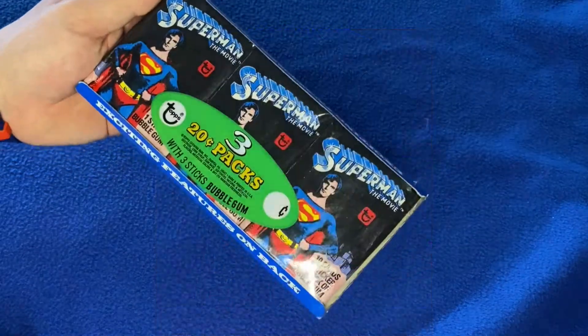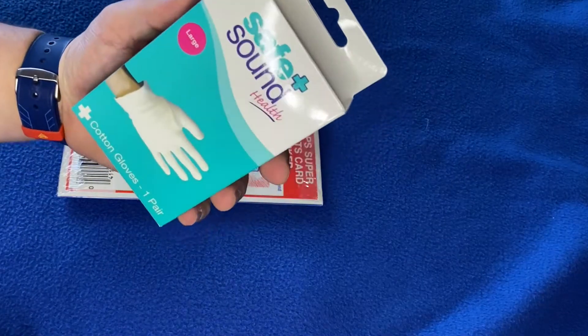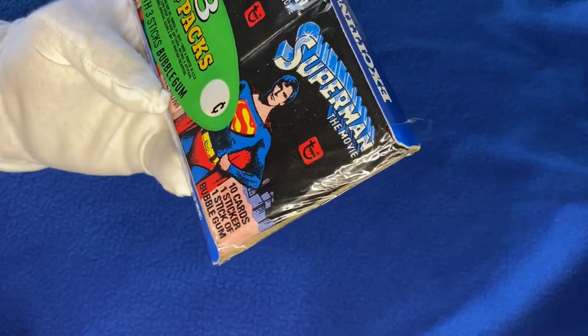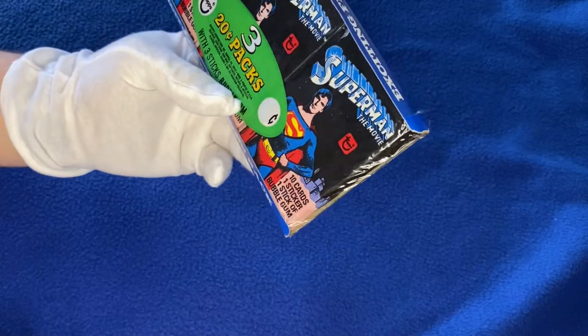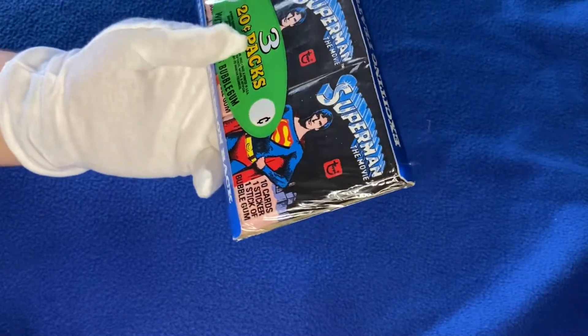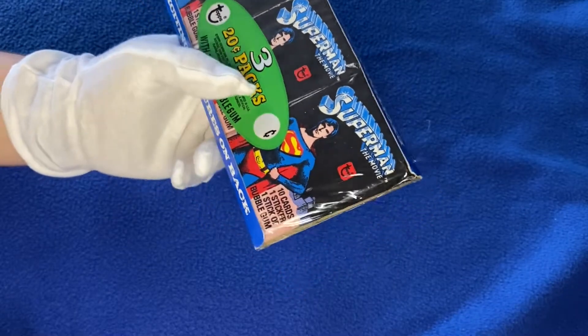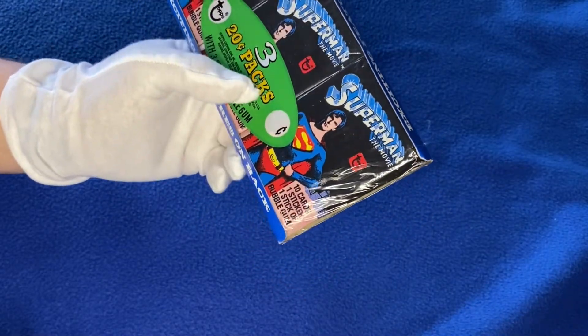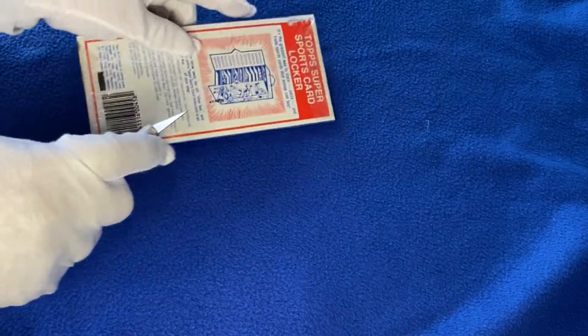So first of all, Jay, thank you very much for sending me these. And today I will be opening them up. But first of all, we need to be safe and sound. There are 10 cards, one sticker, and one stick of bubblegum in each pack. Now I do have this set of trading cards in my collection, but I've never had the good fortune to open a pack. Let's dive in — it's almost like surgery with this scalpel. I'm not too sure how easy this will be with gloves on as well, but we can only find out.